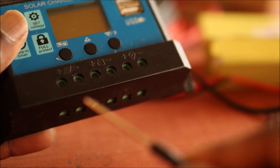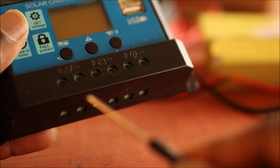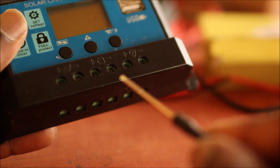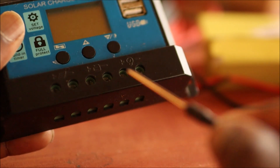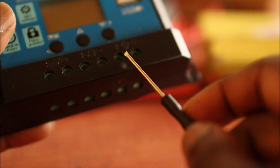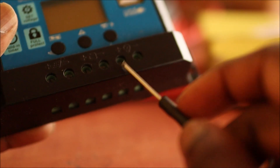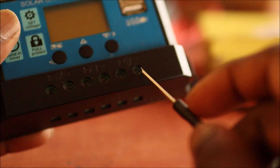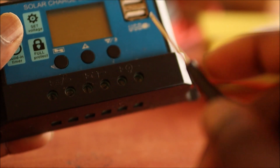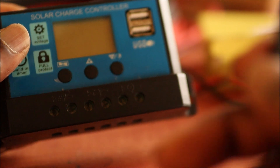We have the positive and negative from the panel, then we have the positive and the negative to the battery. We also have an output terminal here, but the power on this terminal is very limited. So what we normally do is use an inverter on the battery.